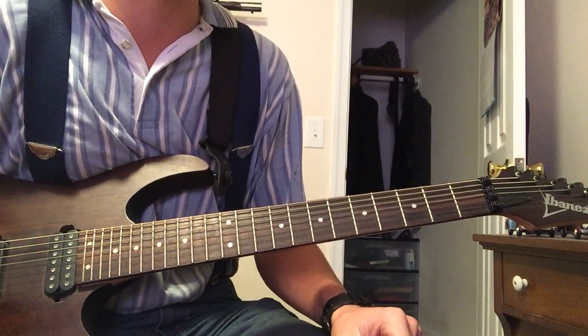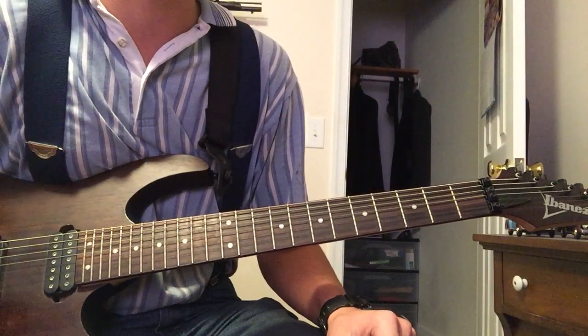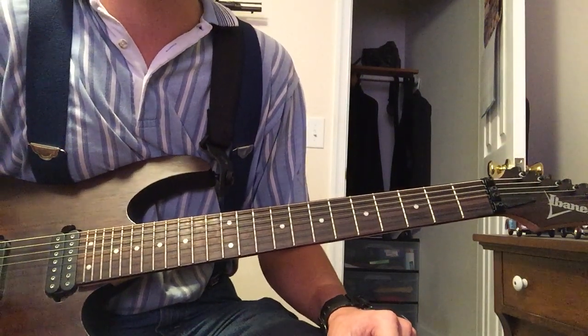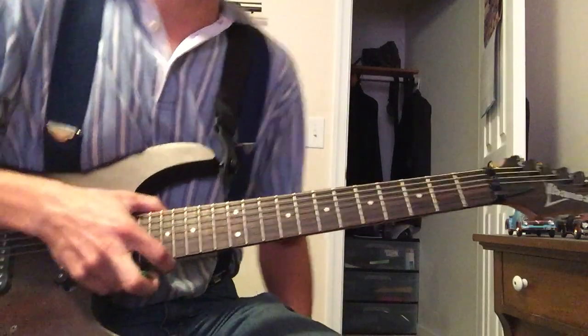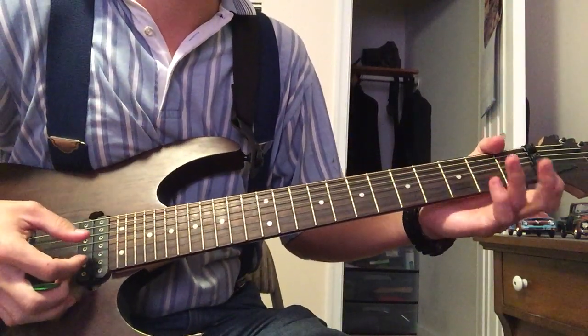What I just played for you was the live intro, because that's all I could find at the moment, but in the studio it's the same. They didn't change anything live — same notes, same picking patterns, same chords, same everything.